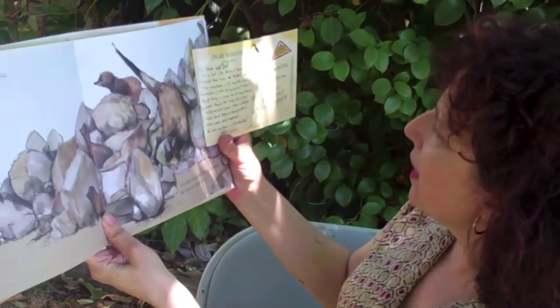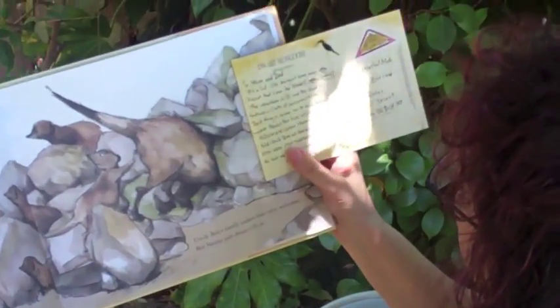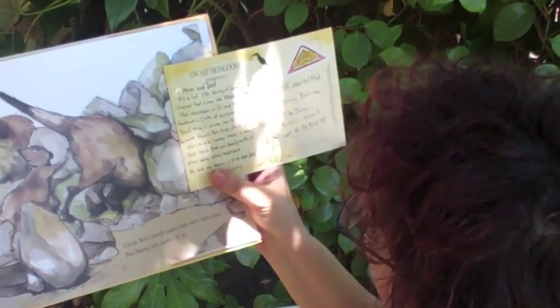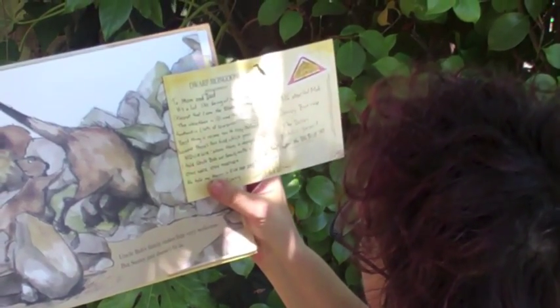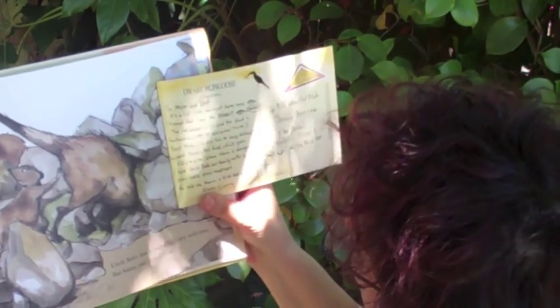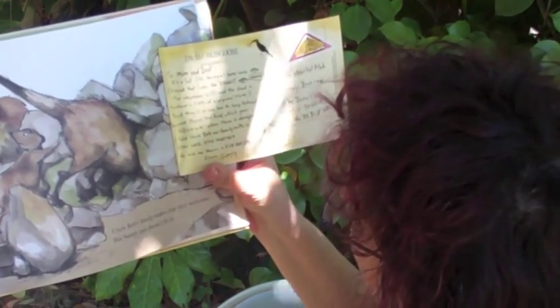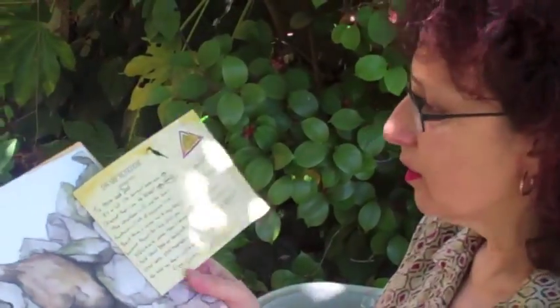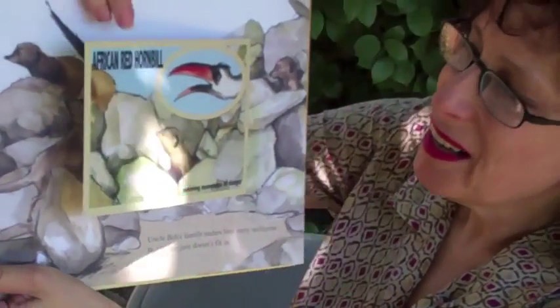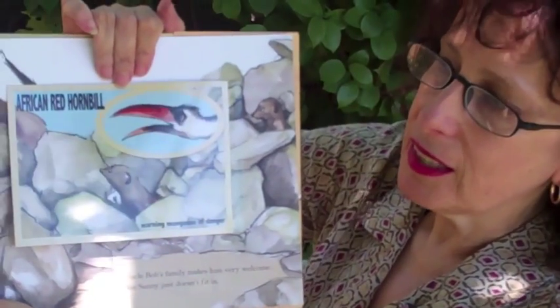Let me just read this out. 'To mom and dad, it's a lot like being home here except that I am the biggest. Hooray! The weather is sunny and the food is fantastic — lots of scorpions. Yum! Best thing is no one has to keep lookout because there's this bird which goes squawk when there is danger. I told Uncle Bob our family motto is stay safe, stay together. He told me theirs is run and hide from Sunny.' Then it's got this adorable little drawing — just got bitten by a bug — which is the African hornbill on the front, the bird that warns the mongoose when danger is coming.